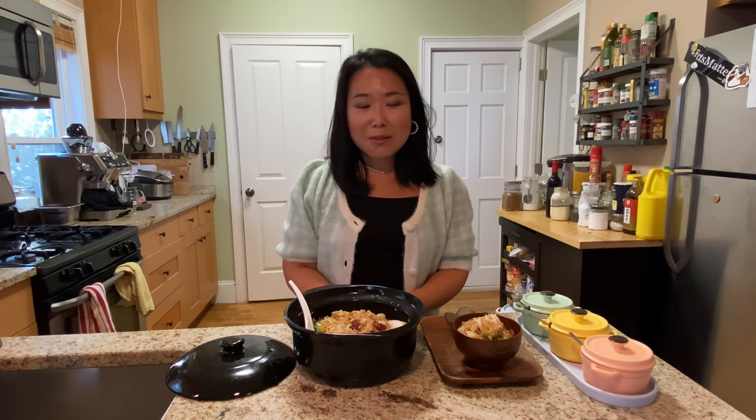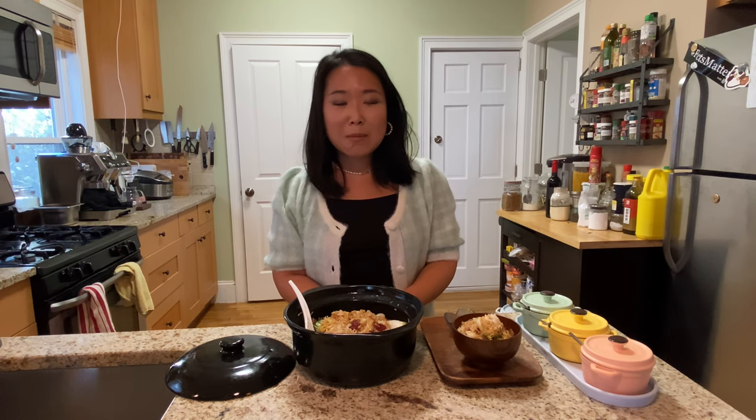Hello everyone and welcome back to today's episode of Cooking with Valerie. If you don't know me already, my name is Valerie and I write about cooking for my job. Today I'm going to walk you through the steps of how to make clay pot rice.